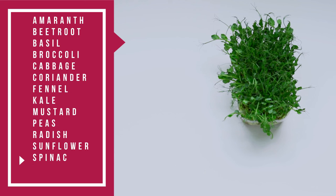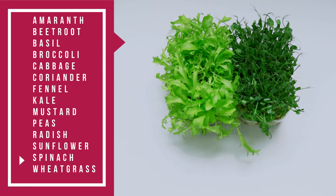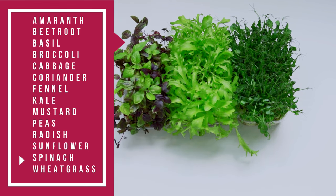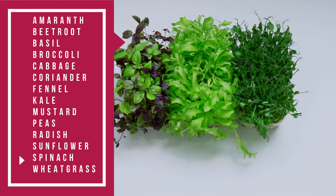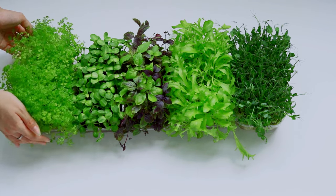Commonly grown varieties of microgreens include amaranth, beetroot, basil, broccoli, cabbage, radish, fennel, kale, mustard, and spinach.